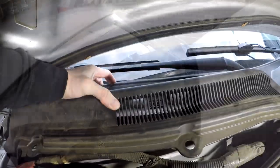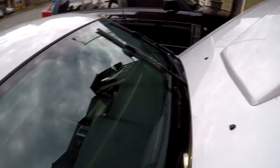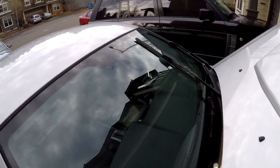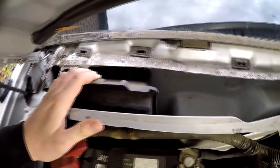Another thing I found helpful was moving the windshield wipers up. I basically turned the ignition on, turned on the windshield wipers, and then killed it in the middle — it makes it a lot easier to get this plastic piece out.